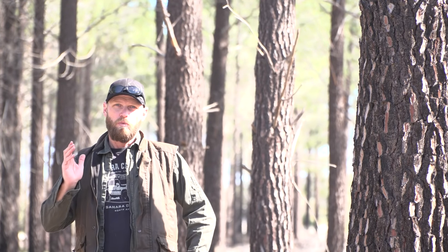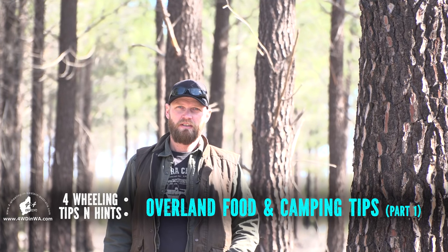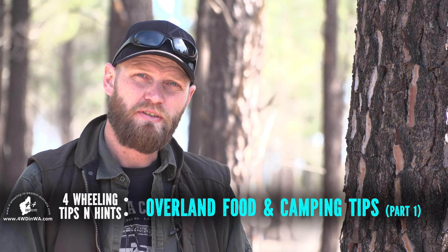Hey, Ronnie here from Four Wheeling in Western Australia. Welcome to another tip video. This one will be a two-part series about overlanding and food while camping. Part one covers the general tips for anything from a couple of days to multiple weeks. Part two will be more specific on food groups, how to keep and store them.